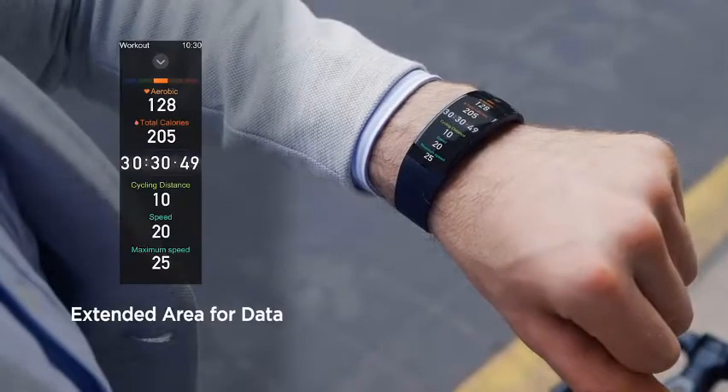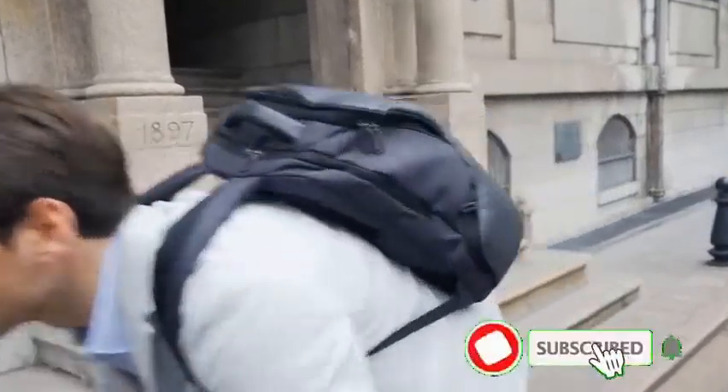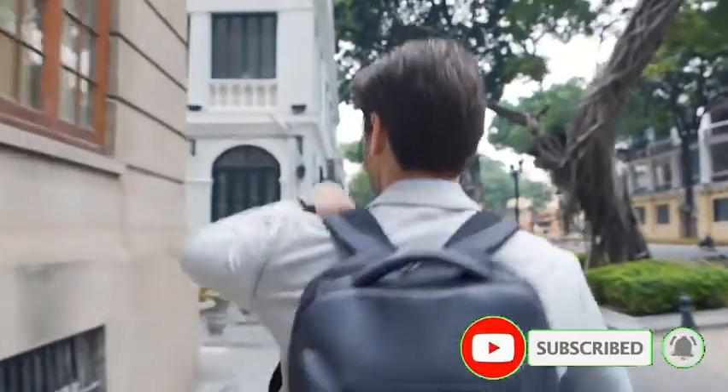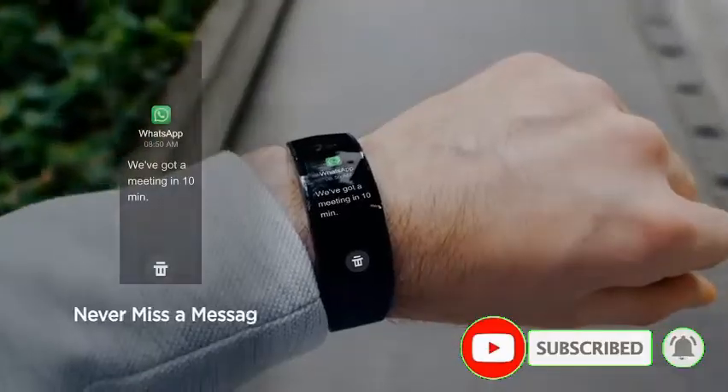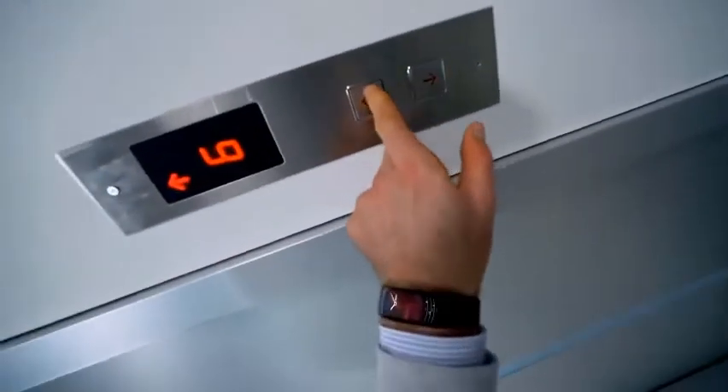Extended area for date. The Amazfit X curved smartwatch features a curved display with an enlarged date area, viewable without scrolling. Never miss a message — SMS notifications from your phone's notification bar will appear on the watch when they pop up on your phone.